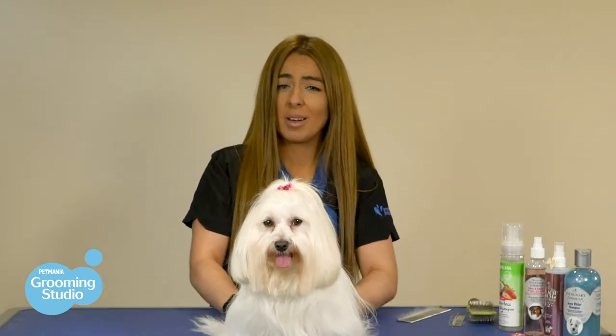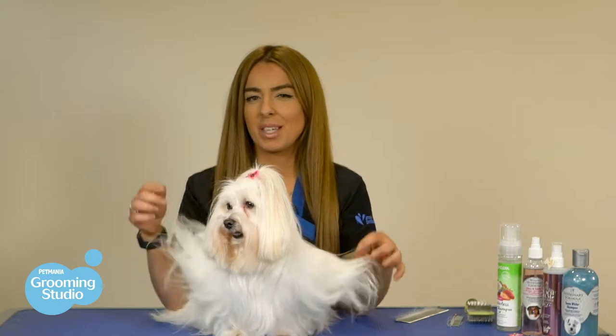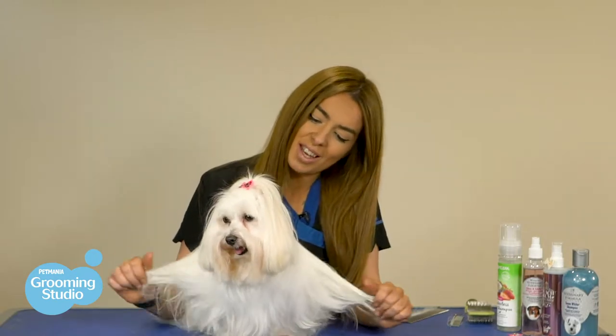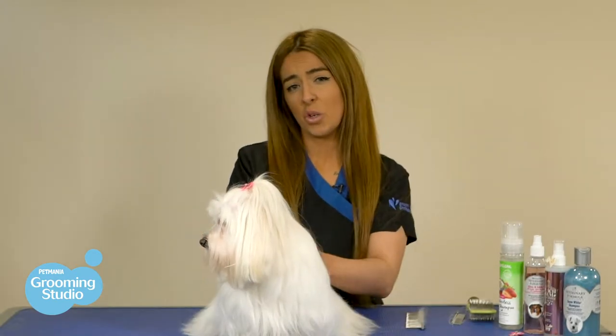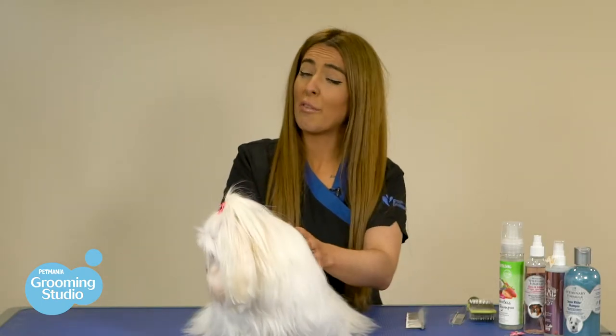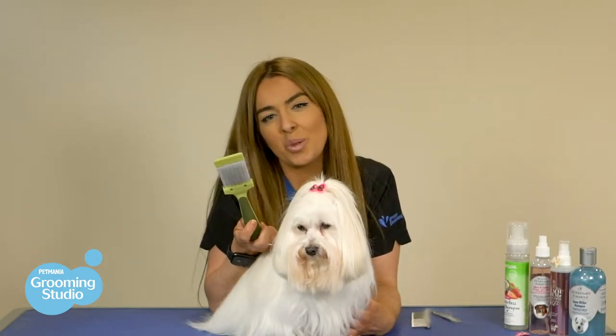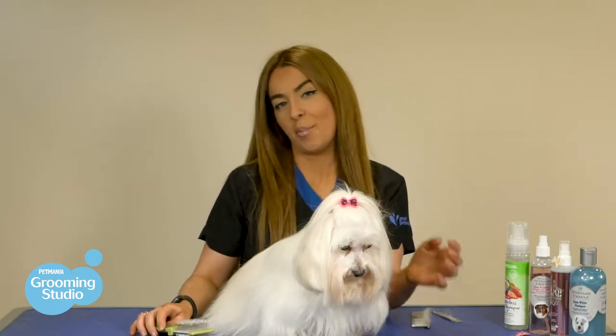If we have mats in our coat already and they get wet, it's going to be a lot harder to get those mats out. Daily brushing and frequent grooming is needed to make sure that they keep their coat nice and healthy. If you don't brush their coats, depending on how bad the mats are, it may result in an avoidable trip to the vets with a preventable shave down. So invest in a really good brush and come up with a really good brushing routine for the whole family to stay on top of things.